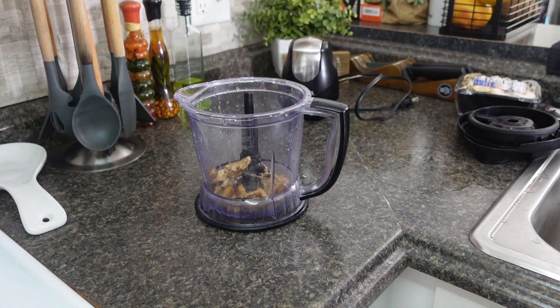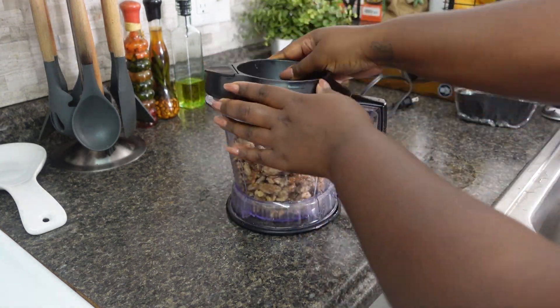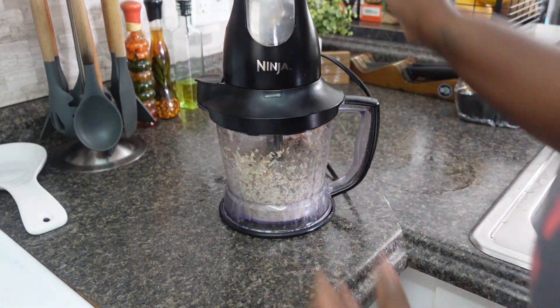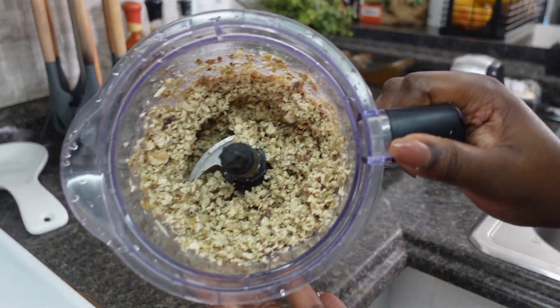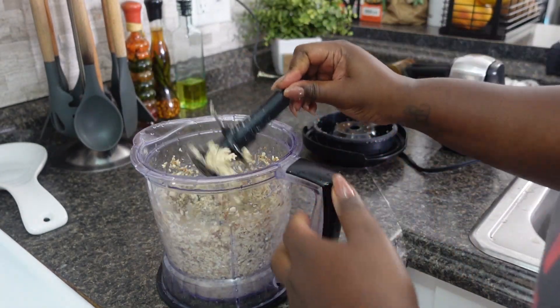What do I want to do first? Let's do the walnuts first, get it out the way. And that's how it looks — obviously once you cook it up it's gonna look even better.